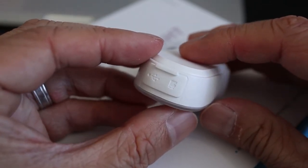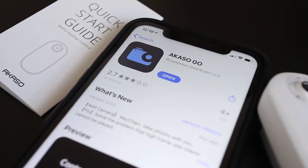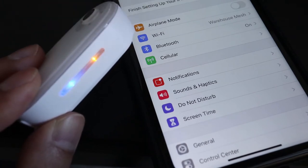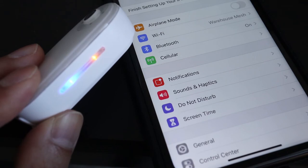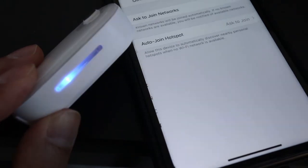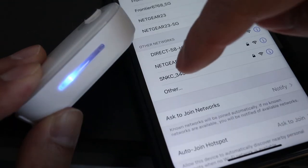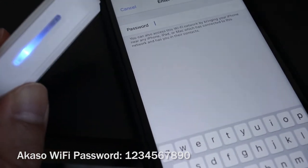With the memory card in, let's get this set up with a smartphone. First, download the Akaso Go app for iPhone or Android. On the side of the camera, press the top button to turn it on. Then press the top yellow button to turn on the built-in Wi-Fi. When only the yellow light is blinking, it's ready to connect. Go to Wi-Fi settings on your phone and tap on the device that starts with SNKC and six numbers after it. Then for the password, enter 1234567890.